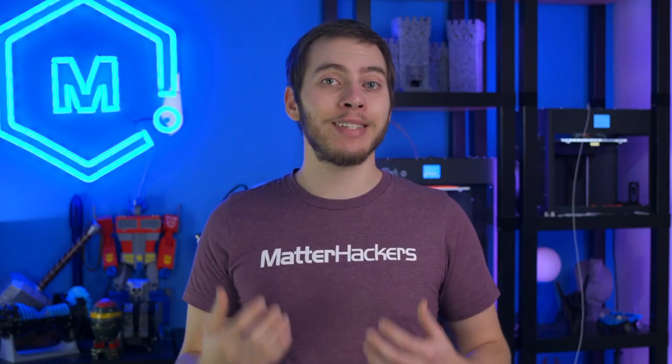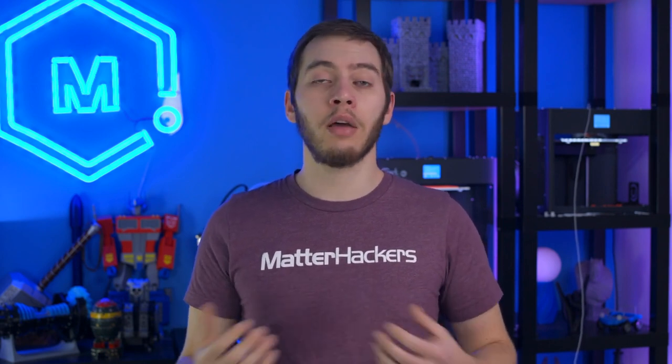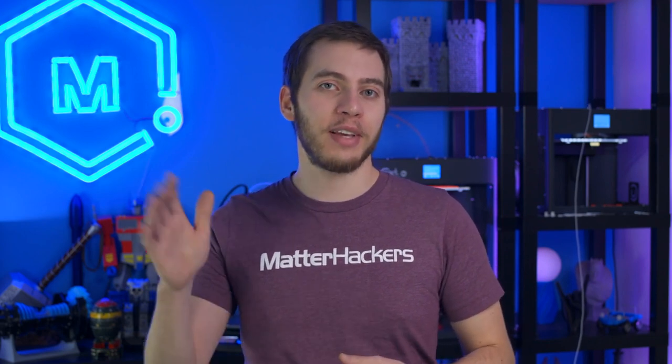While each of these accessories isn't essential for successful 3D printing, it certainly makes it easier to attain, or just adds more capabilities to your 3D printer. Now these aren't the only ways you can elevate your 3D prints, so if you do something different, I'd love to hear about it in the comments down below. I'm Alec from MatterHackers, thanks for watching.